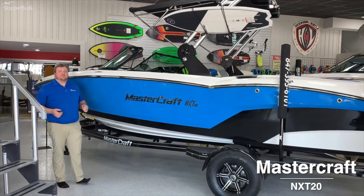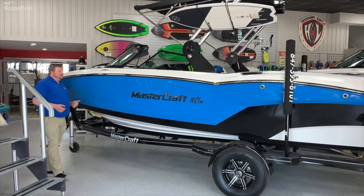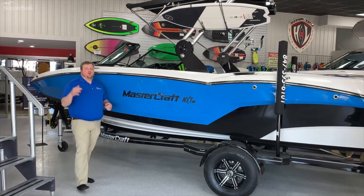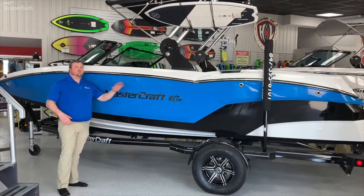This is where the Mastercraft started out at. This one is 20 feet long, has a surf system, a wake system, and ski system, all designed to do all three sports for your whole family for the summer.